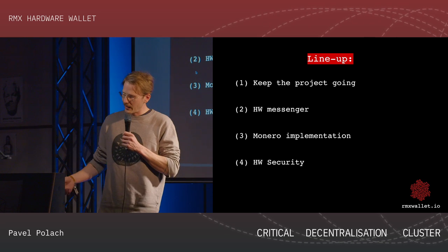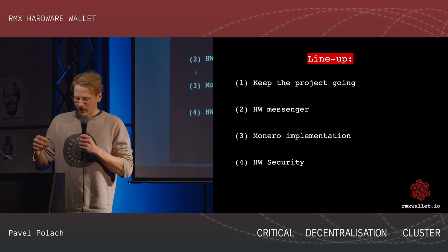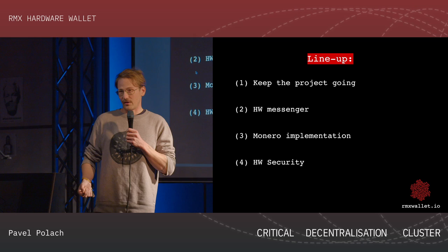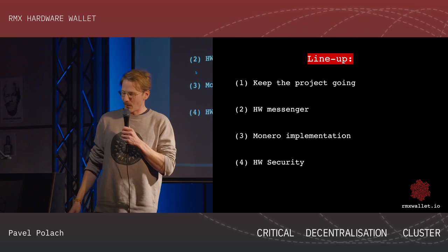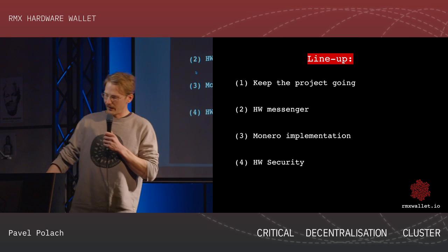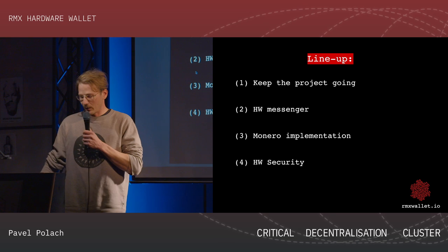What I would like to go through today has four main points. One is how we are trying to keep the project going. Then there is a hardware messenger which we are trying to implement. There's also a Monero wallet implementation we are trying to do. And the last point is the hardware security of the project.